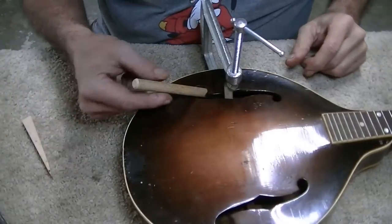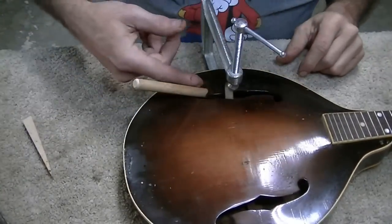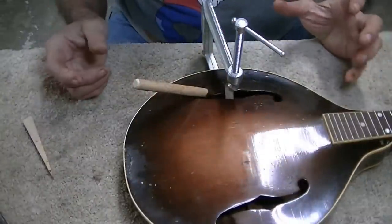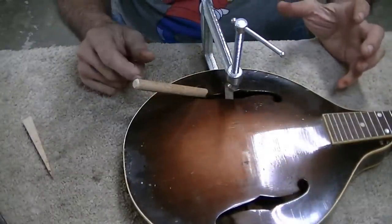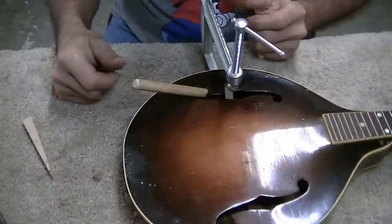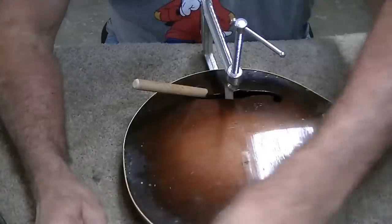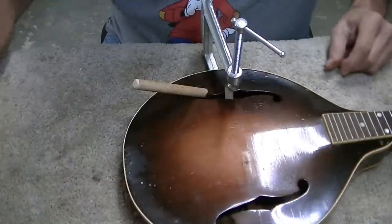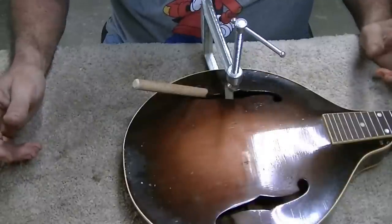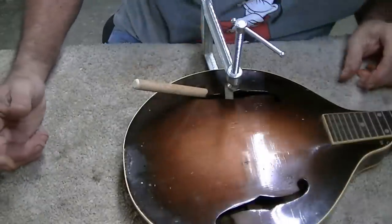I found a dowel that actually fits through the hole, wedges, and gets on top of that brace to push it down. To be perfectly honest, it's still not all the way down but I don't think it's going to go any further. It's down as far as it's physically going to go, and we'll just let it sit like this for the next 24 hours.